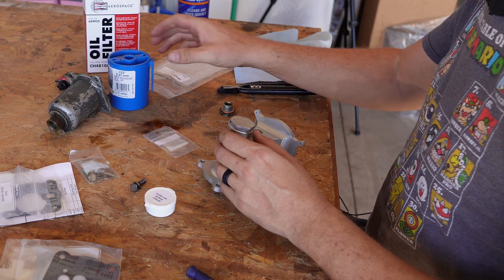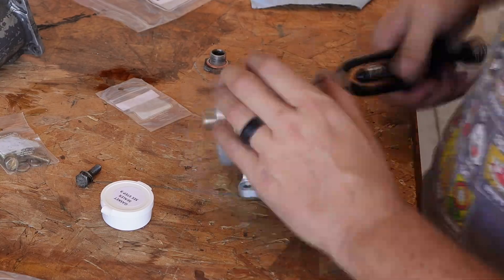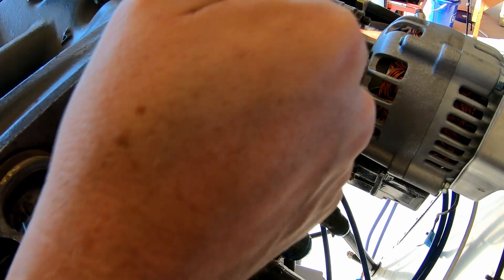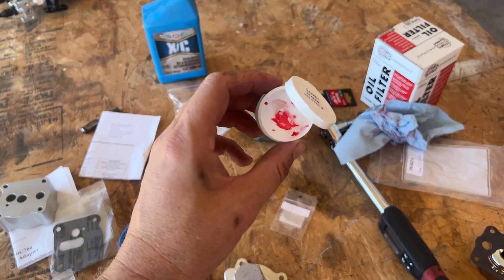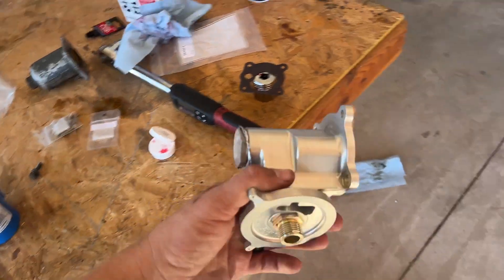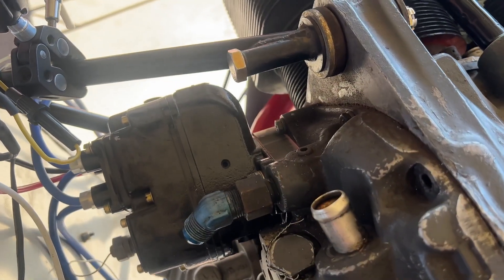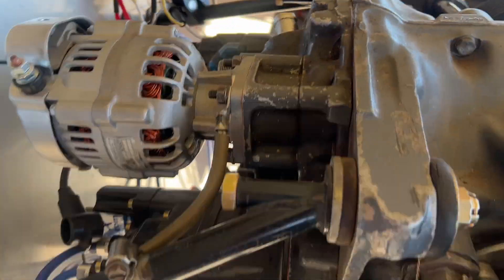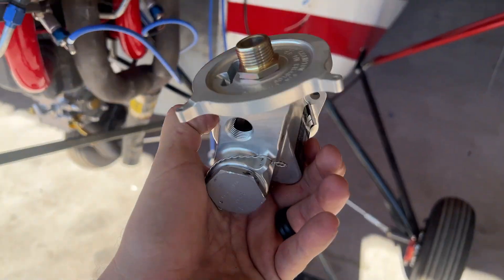All I've got left now is a little safety wiring to do. I got the gasket sealer on the gasket, and this is safety wired. I came up and got this guy safety wired as well, and it's back in — everything is torqued down. Now it's just time to put the spin-on filter on and hopefully it goes in as easy as it came out.